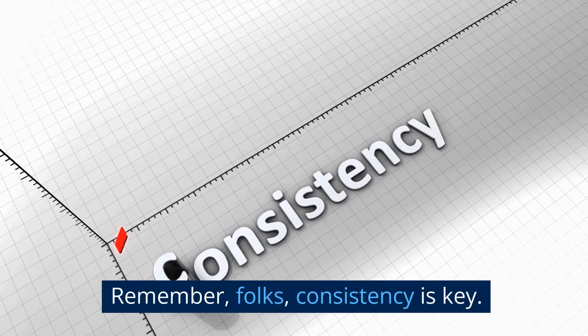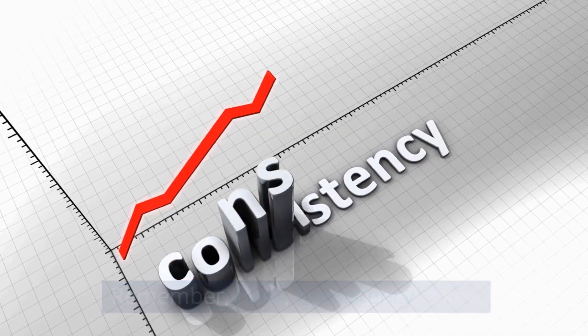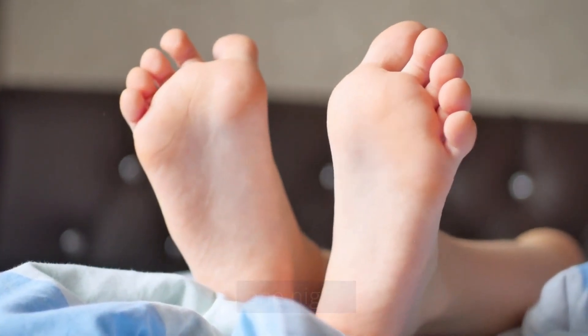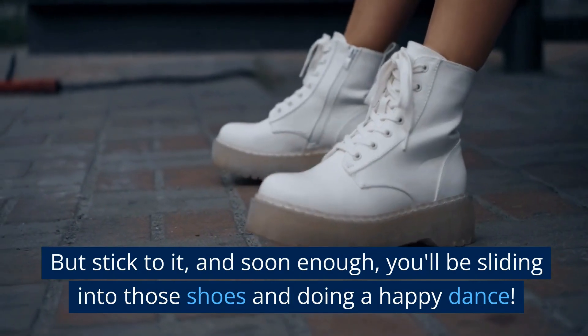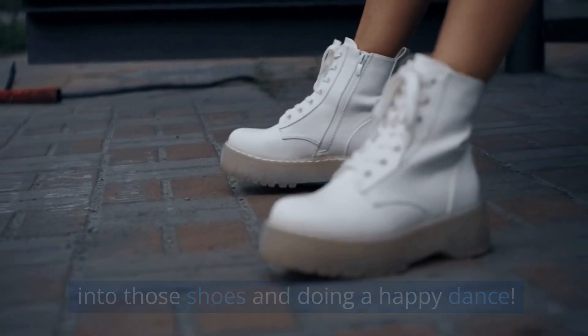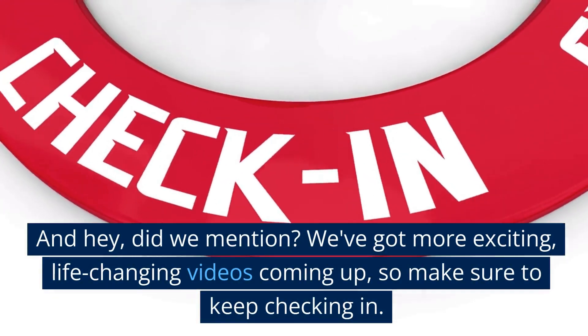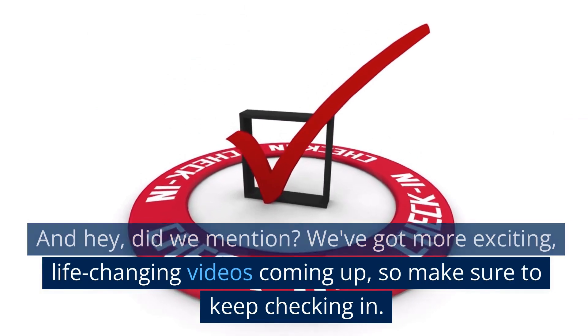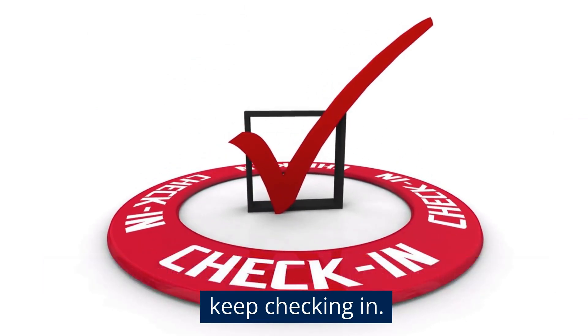Until next time. Remember, folks, consistency is key. This fairy godmother can't work her magic in just one night. But stick to it, and soon enough, you'll be sliding into those shoes and doing a happy dance. And hey, did we mention? We've got more exciting, life-changing videos coming up, so make sure to keep checking in.